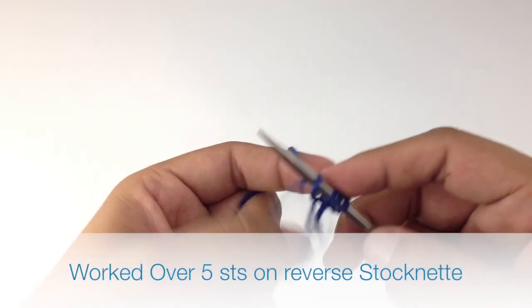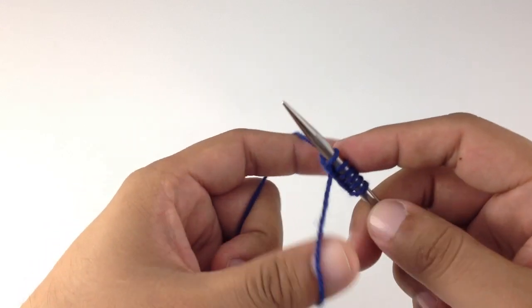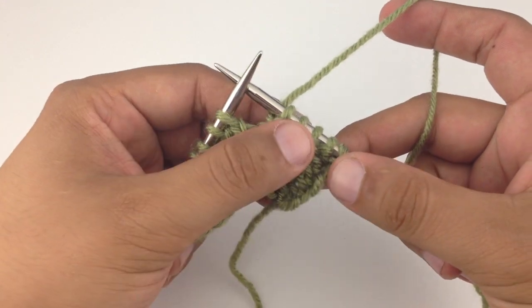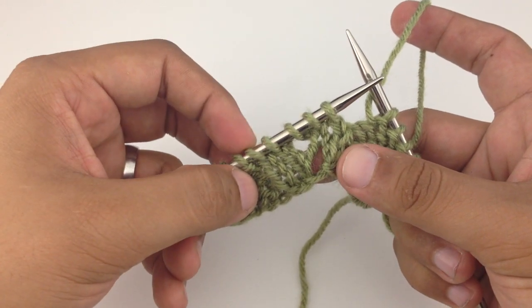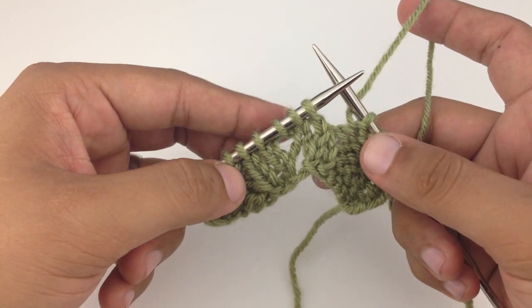This cable stitch is worked over five stitches on a reverse stockinette background. Because this stitch is worked on a reverse stockinette background, we are not going to include that part in the pattern. We're just going to be covering the stitches that we need to actually do the panel that the pattern is worked on.